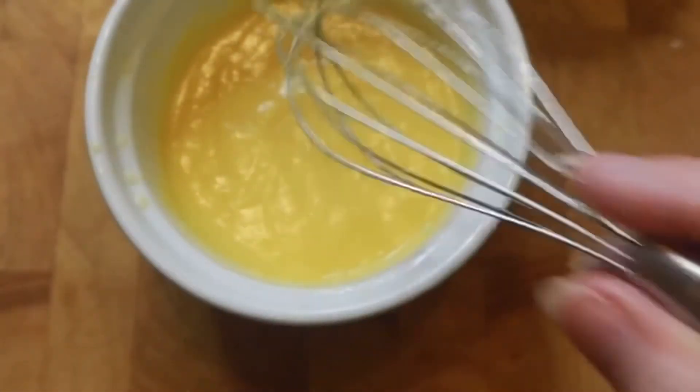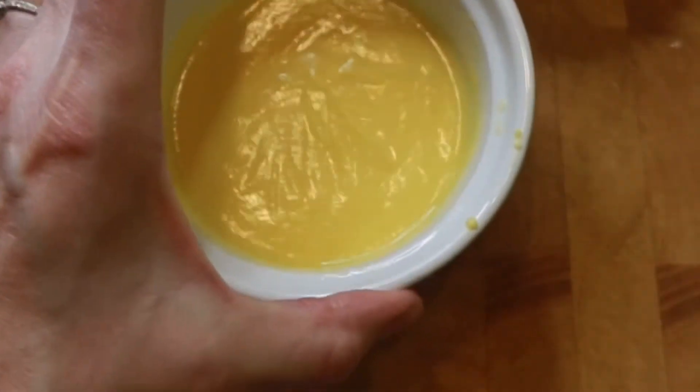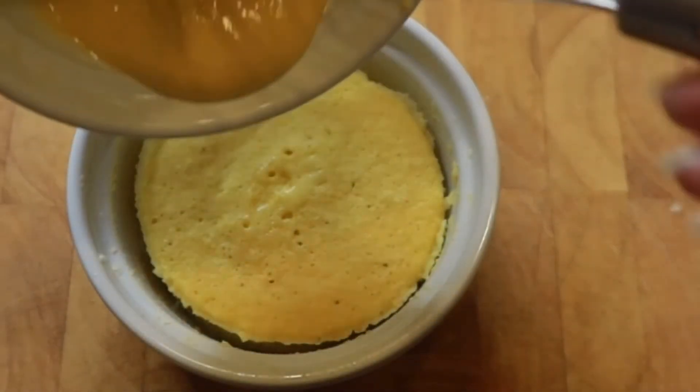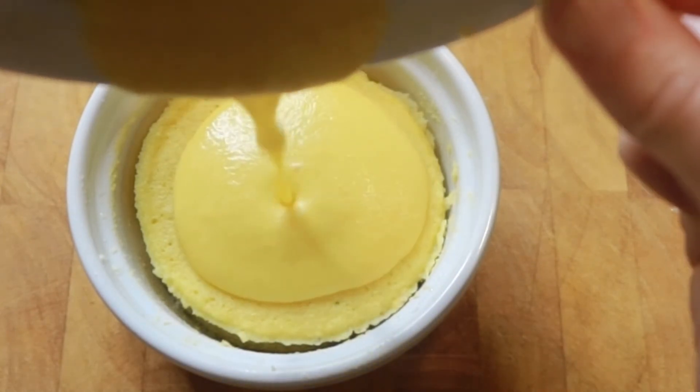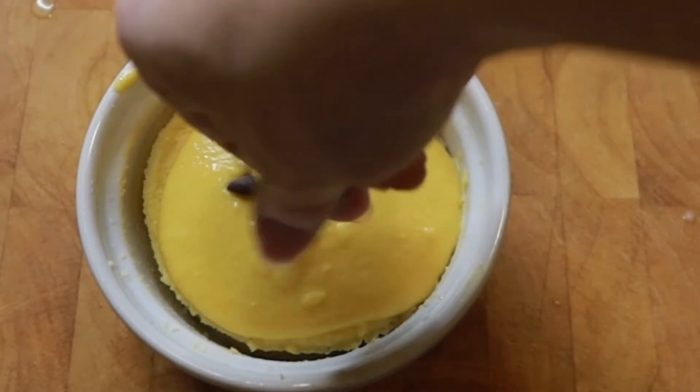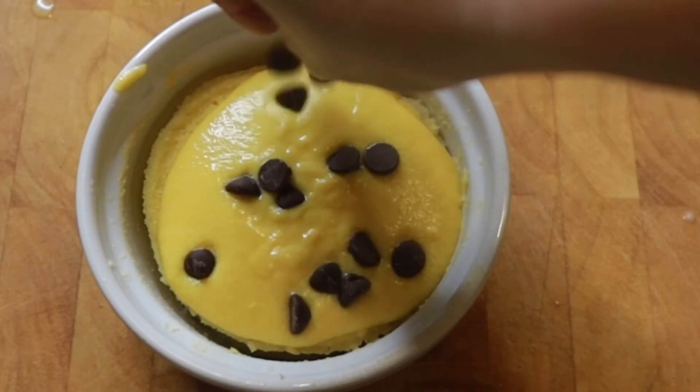It's just that easy. Then you pour it on top of your cake. I like to add some Lily's chocolate chips on top of that and there you have it — a keto-friendly, sugar-free, gluten-free chocolate eclair mug cake.